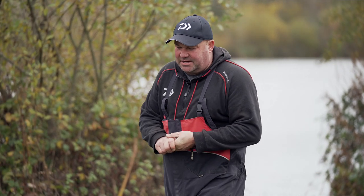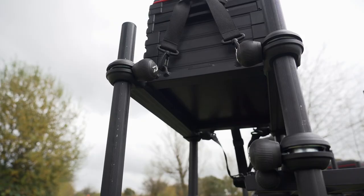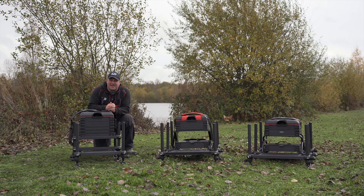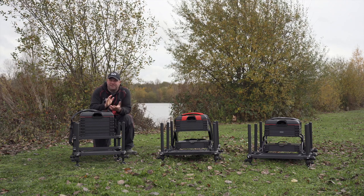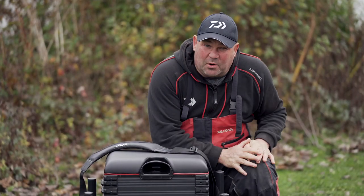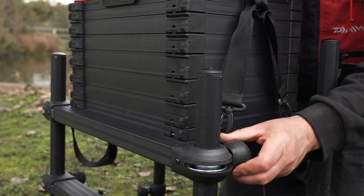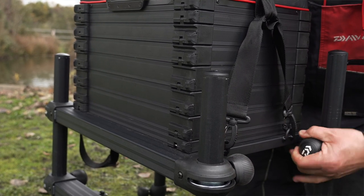Starting with the D90 — it is the lightest box in the range. The first thing you'll notice is that it features an H frame. When you're fishing a long pole, it's important that your knees are at the right height, and the H frame enables you to move the box up and down and get it set absolutely perfect.